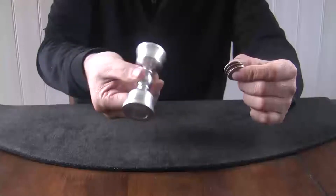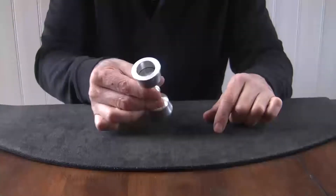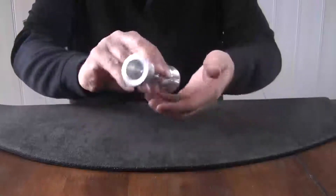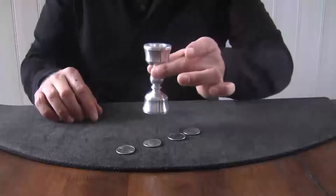I'll take some coins and place them in one of the ends — doesn't matter which end — that's one, two, three, and four. Now the only way you'd think to get them out is to dump them out, but I found this candlestick holder has some interesting qualities. It has magical qualities. Watch this.